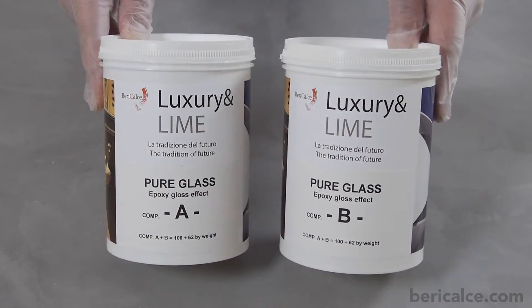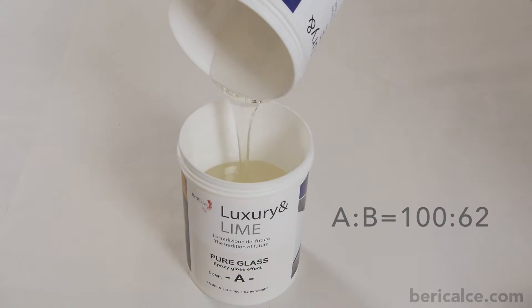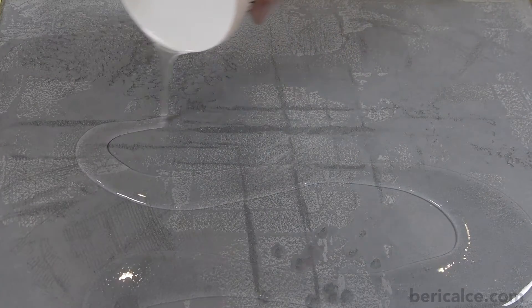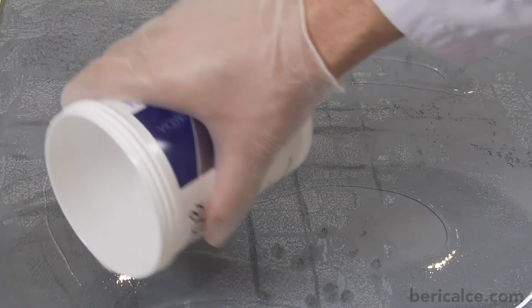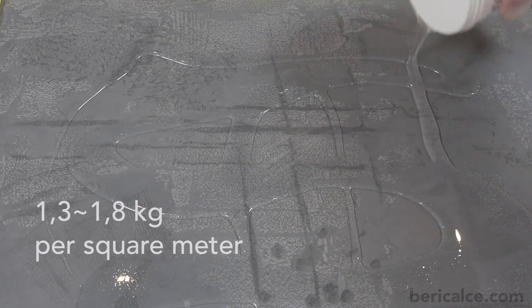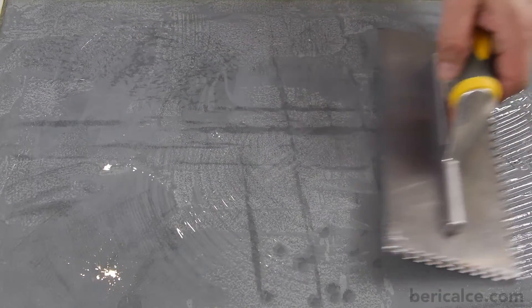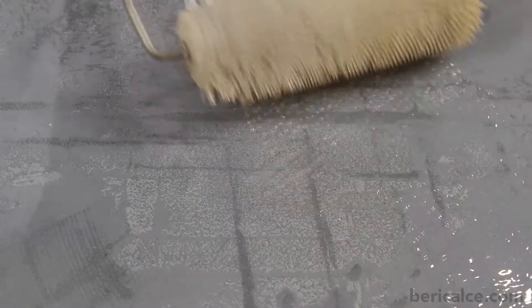We can proceed now with the finishing pure glass by spreading on the floor the two mixed components A plus B. The quantity in this case will be approximately 1.3-1.8 kilos per square meter, enough to cover the porosities. We can help spreading out and leveling with a special spatula and eliminate eventual air bells with a spiked roller.